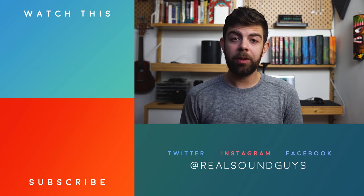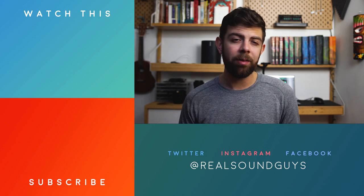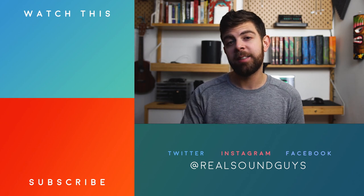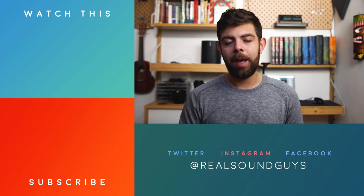And that should pretty much do it for this one. Thanks everyone so much for watching. Make sure to subscribe to the YouTube channel if you haven't already, and I have a link to the aforementioned podcast down in the description below. Make sure to check that out. I'm Adam Molina. Happy listening.